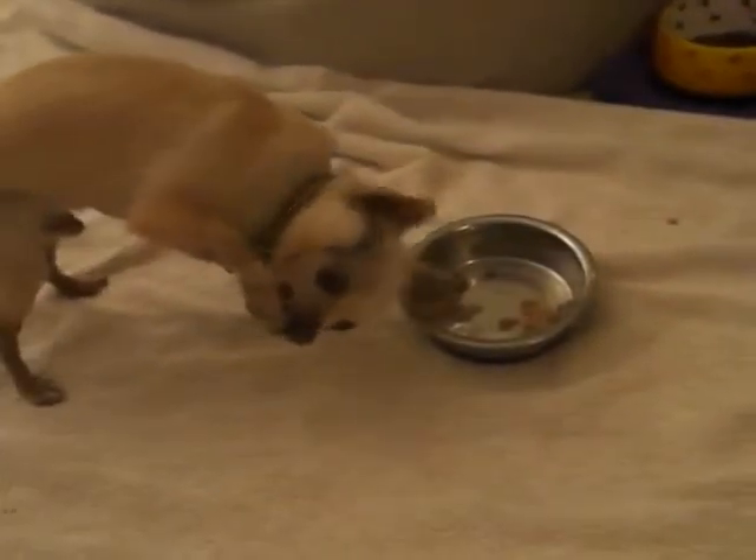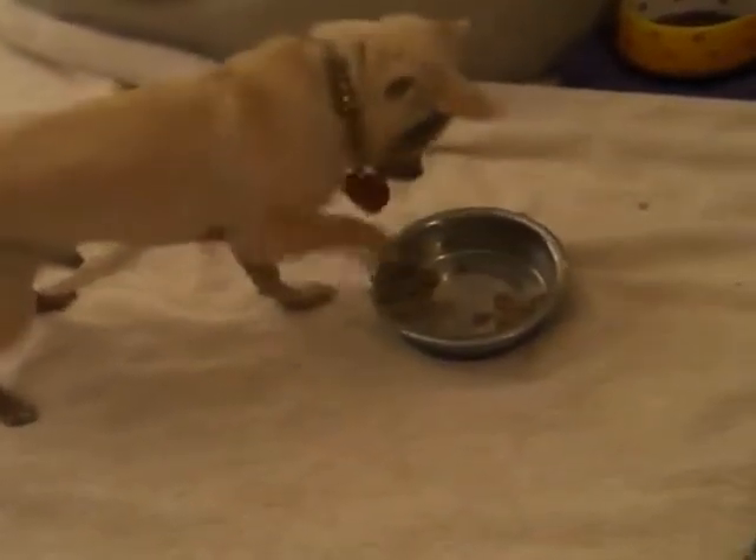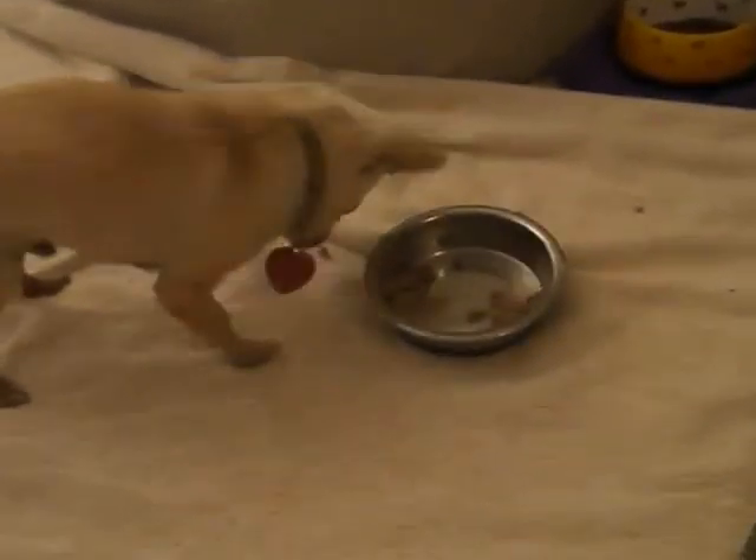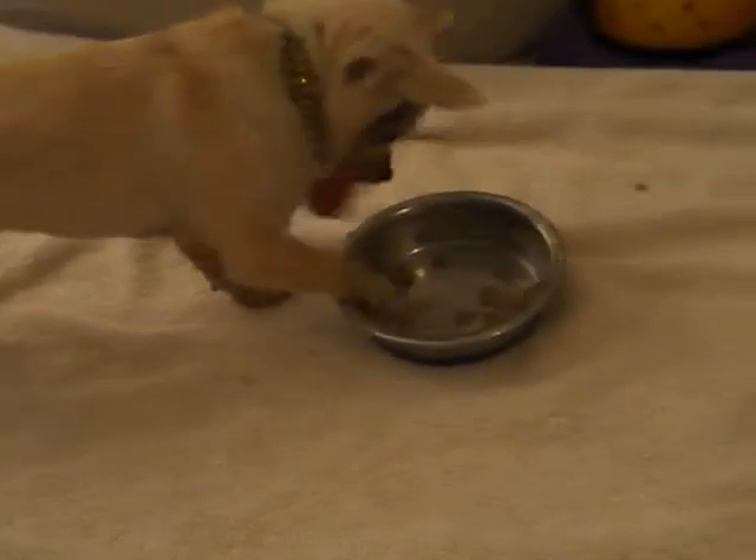And so is the process of Dexter eating. Licks it off the bottom of his paw. I think if I gave him silverware, he'd probably use them.